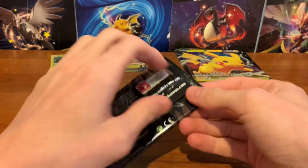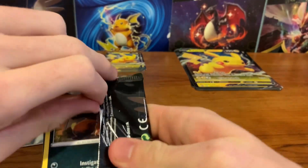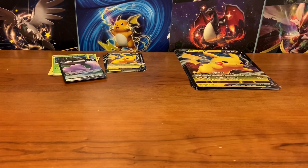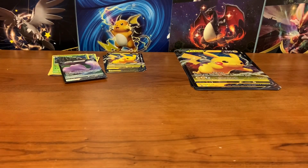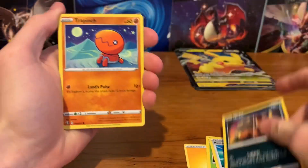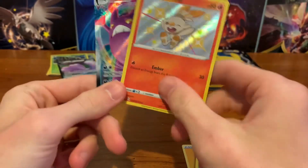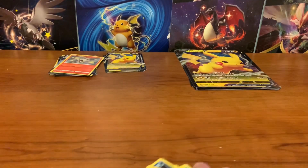Let's get at least one Shiny VMAX or V card — maybe a Full Art Skyla, or even a gold card. There are two gold cards in the set: the Eternatus and the Eternatus VMAX — both look sick with the gold and black design. Electric Energy, Dartrix, Eldegoss, Rusted Sword, Nickit, Trapinch, Snom, Gossifleur, Cacnea — Shiny Scorbunny and Crobat VMAX! That was out of the 22.4 pack.